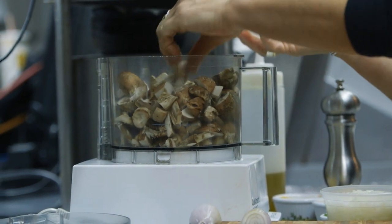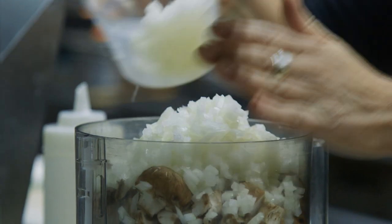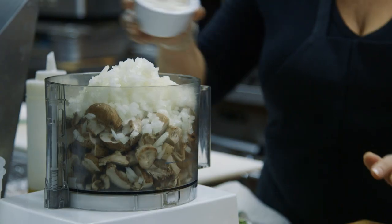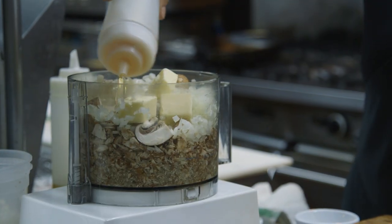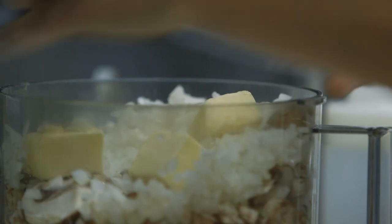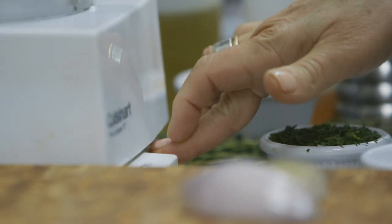I have approximately about three or so cups of mushrooms, a medium sized onion, and a whole shallot. I'm also adding a half a stick of butter and maybe a quarter cup or so of sherry. I'm going to process that — we really want it to become fine, really ground up.